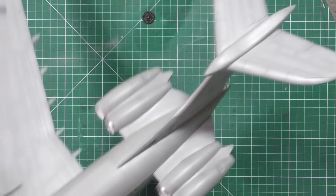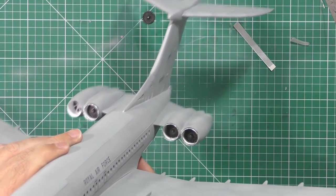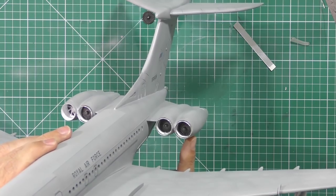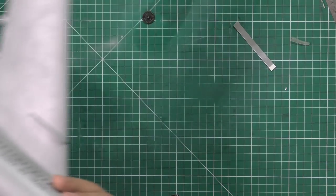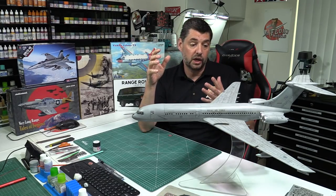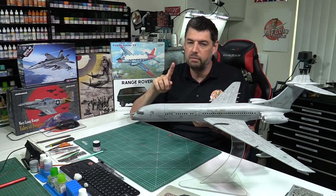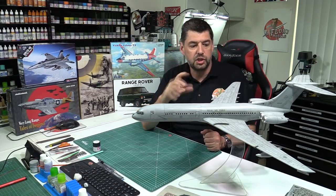Obviously installing those resin replacements, which is a cheat. And then obviously using bare metal foil around the engine intakes. As you know, if you've watched me or followed me for some time, it's my chosen way of doing round engine intakes and leading edges on airliners and stuff like that. It gives a great metal effect and it's hard as nails. A question came up about why use bare metal foil over using your normal Molotov pens for chrome or just normal paints — two things for it.